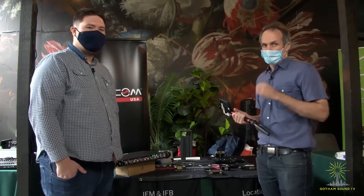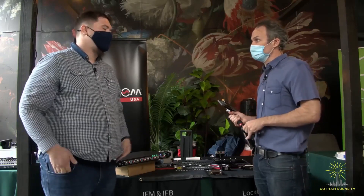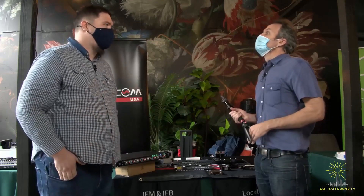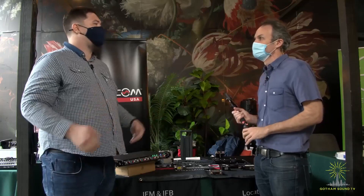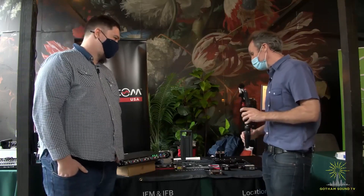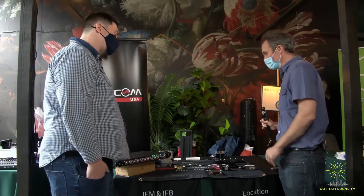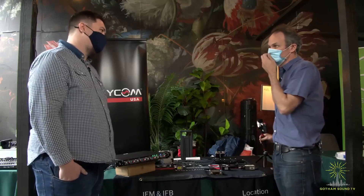Hi, Nick Houston here at the Gotham Sound Expo 2021 with Jeff from Wizicom USA. Welcome, Jeff. Thank you, Nick. It's so great to finally be here and actually get to see people in person again. That is something we've heard a lot of, and I agree. Thank you for coming up from DC — or Alexandria, right? Yeah, I'm based out of our shop just outside of the capital.